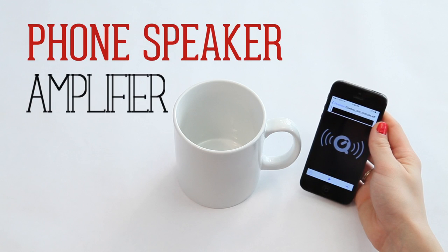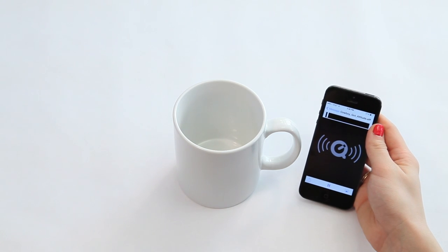If you're looking to pump up the volume, placing your phone into an empty mug will amplify the sound from your phone speaker.